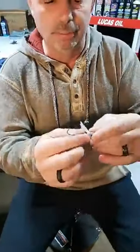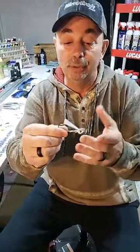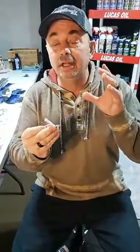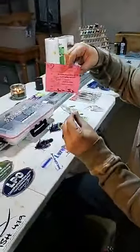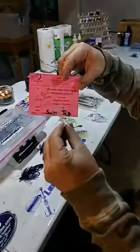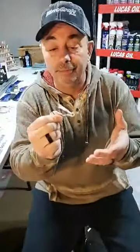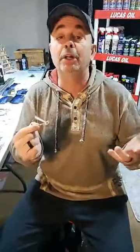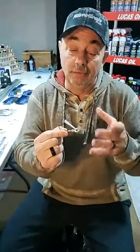The jig head we're using tonight is a Lure Parts Online Super Stroker Swim Jig — this is a brand new one I'm out with. They're made with great hooks, but Lure Parts Online also has a custom department. I had these ones custom made with VMC hooks — a 4/0 VMC hook — because that's just my hook of choice. You can have them made with anyone, or use the great quality hooks they come with. I'm just letting you know that option is available.